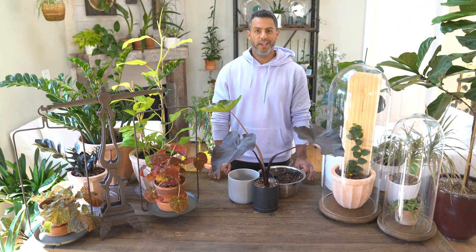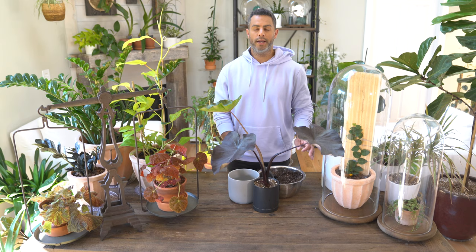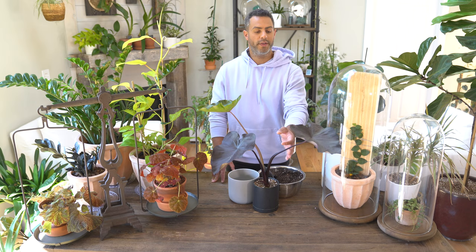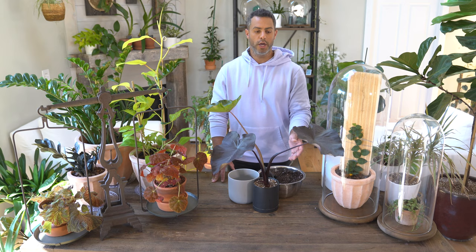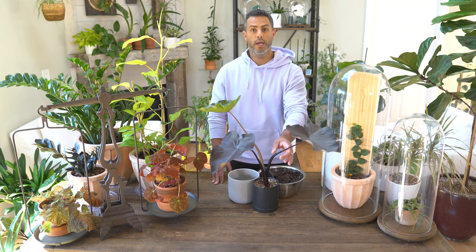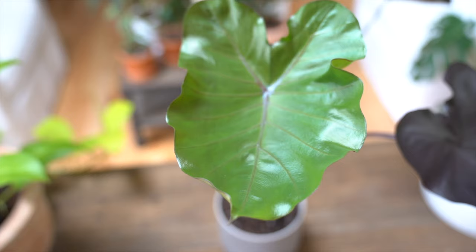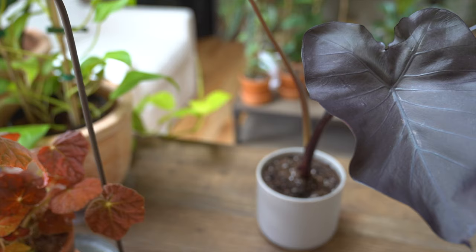In terms of lighting, black magic can be anywhere from full sun to partial shade, but ideally you're going to want this plant in dappled sunlight. Now it is important to mention that this variety — black magic — may need a tad bit more light to help with the coloration and help those leaves turn to that dark deep purpley black color. So if you are troubleshooting in terms of foliage color, it's most likely a light issue. New growth does come in a beautiful light green color, and over time the stem as well as the leaf will begin to turn that purpley black color.